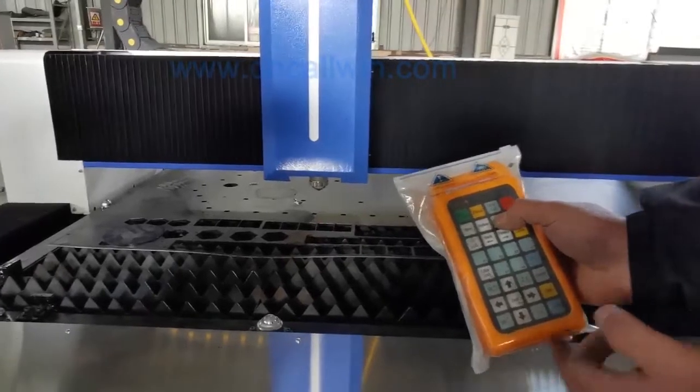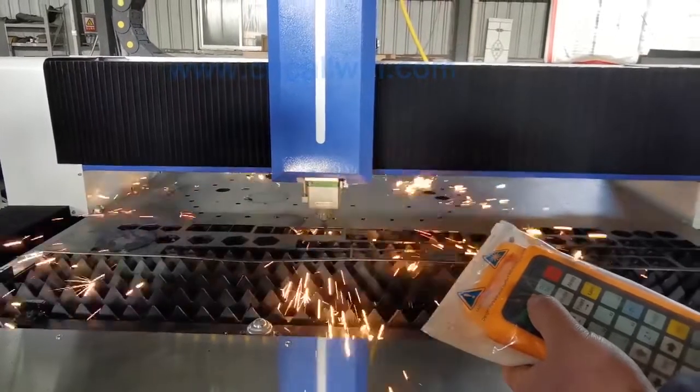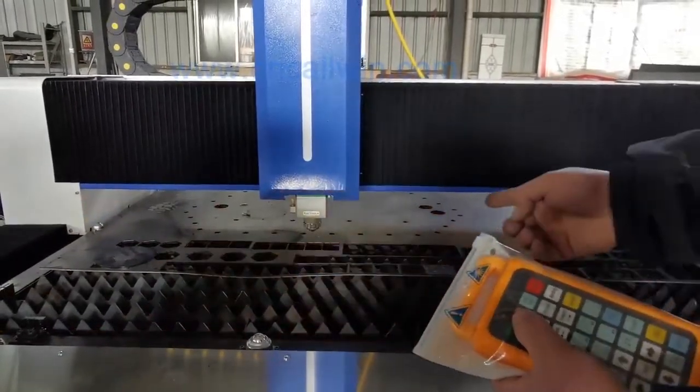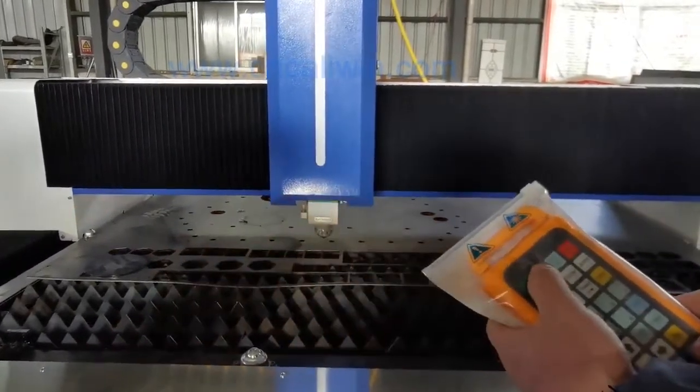About how to use the remote control, we will send you many books. If you have any questions, please contact us. Thank you for watching.